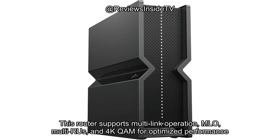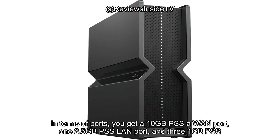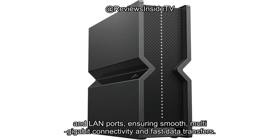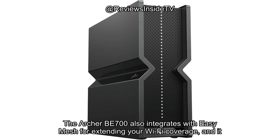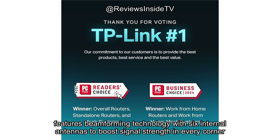This router supports multi-link operation (MLO), multi-RUs, and 4K QAM for optimized performance across the latest Wi-Fi 7 devices. In terms of ports, you get a 10G WAN port, one 2.5G LAN port, and three 1G LAN ports, ensuring smooth multi-gigabit connectivity and fast data transfers. The Archer BE700 also integrates with EasyMesh for extending Wi-Fi coverage, and features beamforming technology with six internal antennas to boost signal strength in every corner of your home.